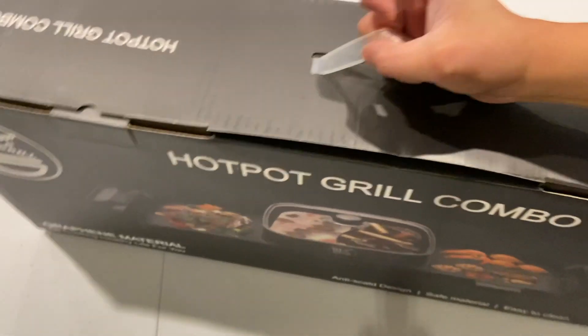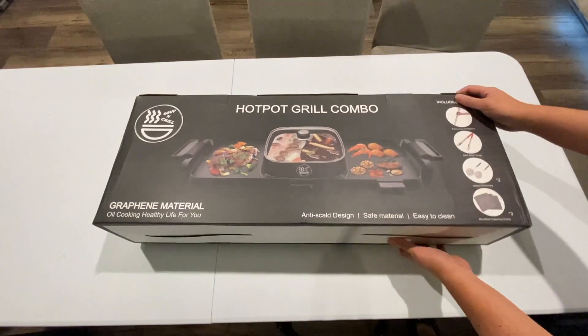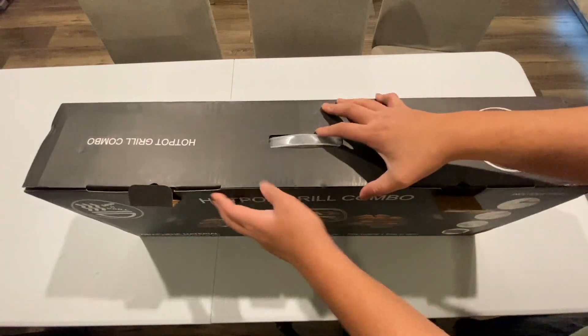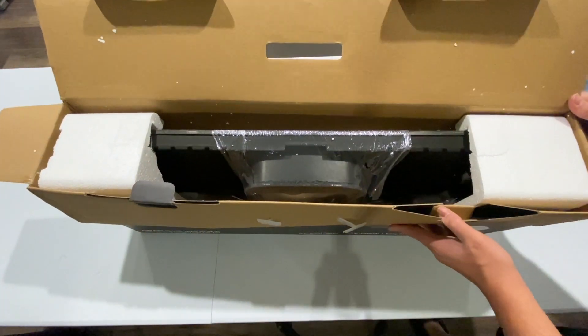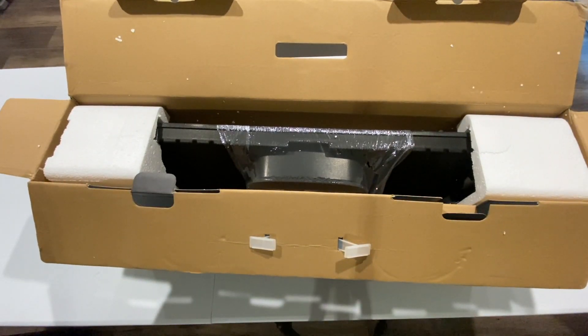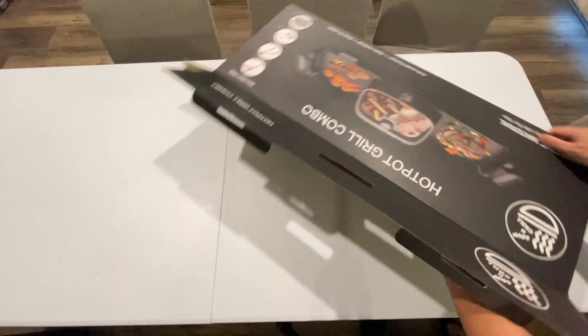We got this for $129.99 and I'll drop a link down below for those who want to see it on Amazon. As we open this up, this is one of those all-in-one sets where you get the electric hot pot for soups, shabu-shabu, and other hot pot cooking, as well as two griddles on each side — most of the time used for Japanese or Korean style barbecue, but anything you can cook on a griddle can go on those two sides.